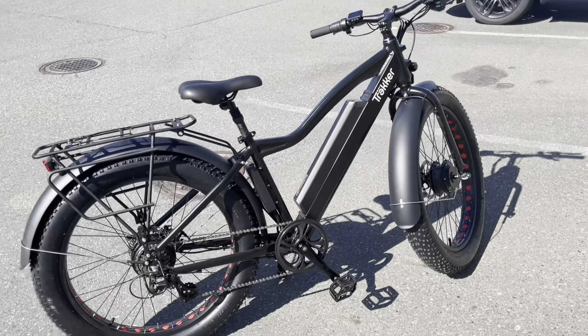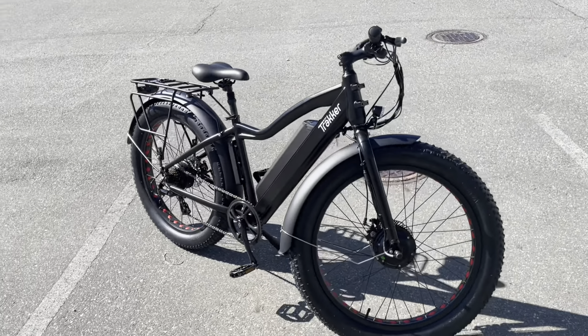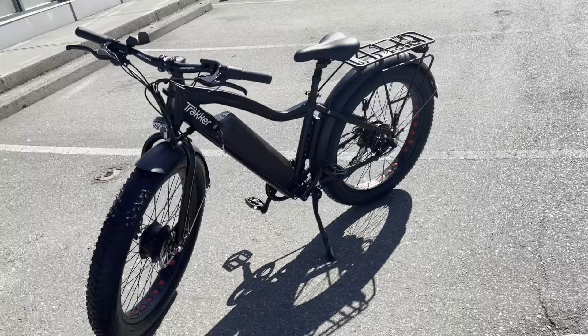This bike is wicked and it is right now available. We have inventory and it's $24.99. Come on down for a test ride today.